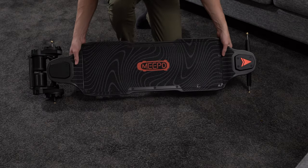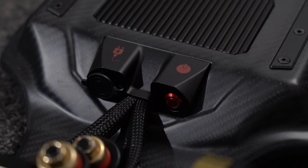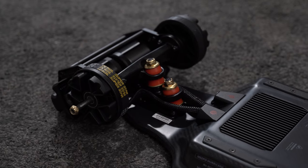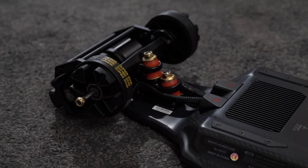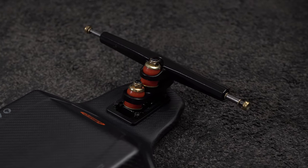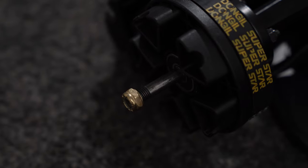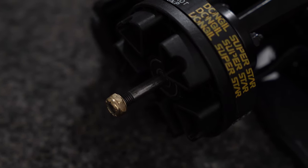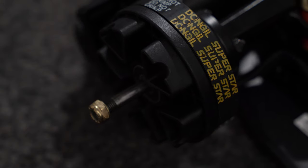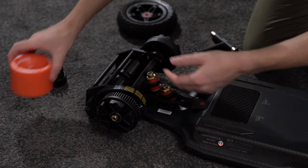Flipping the board over before installing the wheels, we find some stealthy warning text, the Meepo Hurricane logo, and most importantly, the charging port and power button. We also get a closer look at the double kingpin trucks that offer better and smoother turning, and in some cases a more stable board at higher speeds. Installed out of the box are the belts and pulleys for the all-terrain wheels, but swapping these for the street counterparts is very easy — I'll make a separate video showing exactly how this is done.